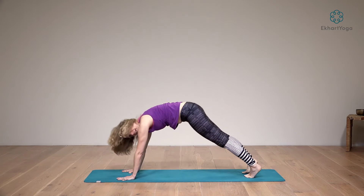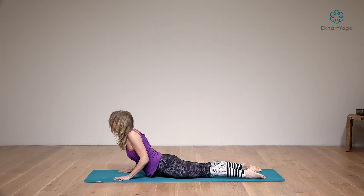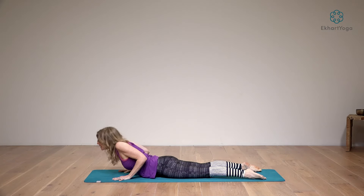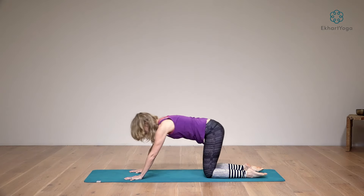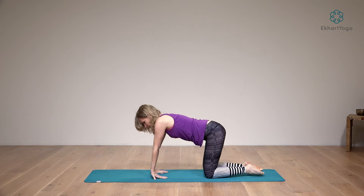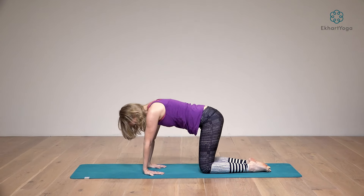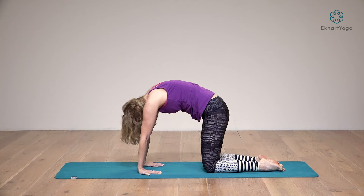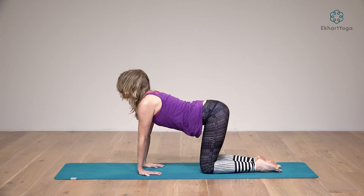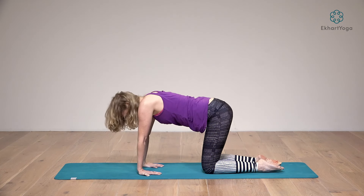Inhale, gently come to plank and exhale to the floor. Inhale, take a cobra — just for a moment to open up, shift around a little bit. Exhale, come back down on all fours. On all fours, turn the palms around so the fingers are pointing toward the knees. Do cat-cow: on the exhalation, round your spine; on the inhalation, come into your back bend, opening the chest. And again, rounding the spine, then opening the chest.